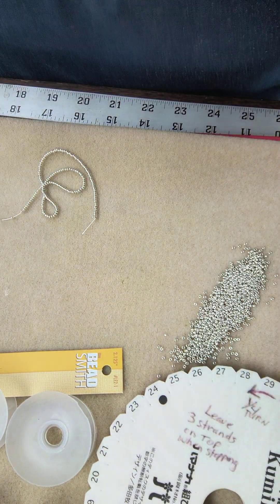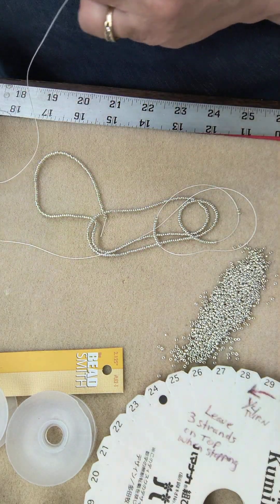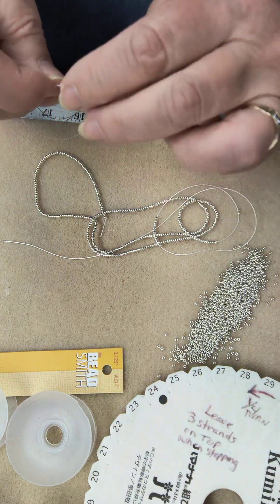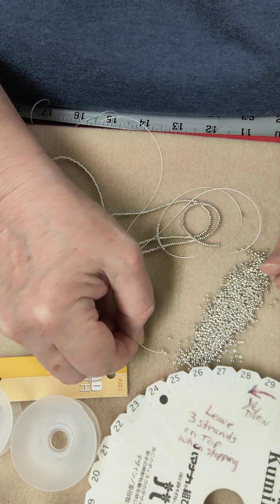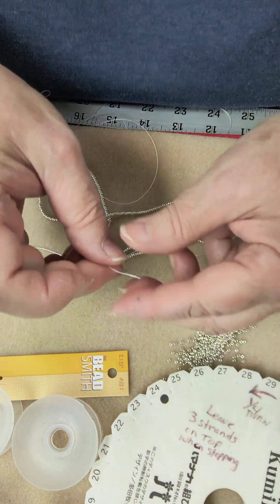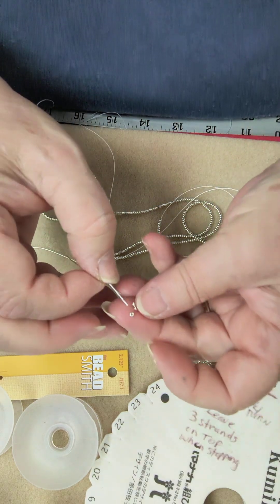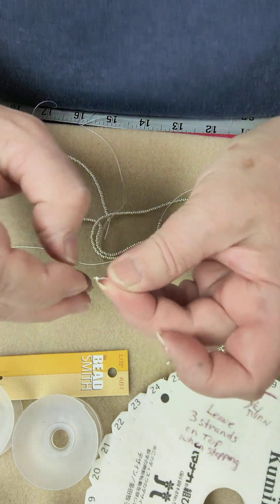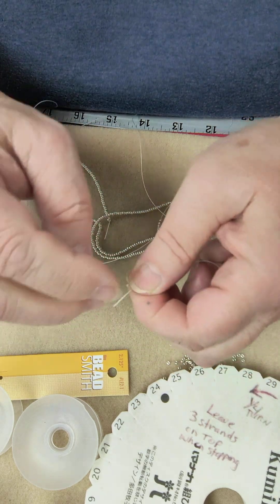I've got my 22 inches of beads here, and now I need to add a stop bead to the opposite end where I took my needle off. So I'm just going to pick up one bead — I need to have my glasses on — I frayed this end a little bit. Just thread that bead through the end of the cord and tie a double knot on there.